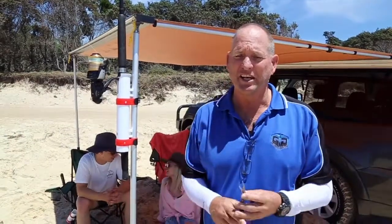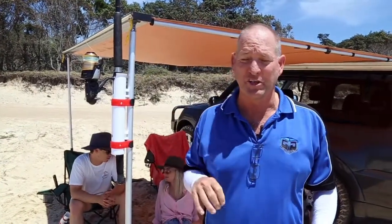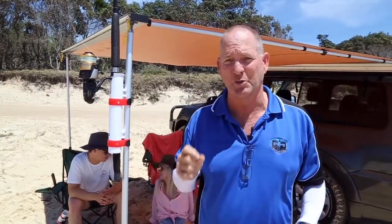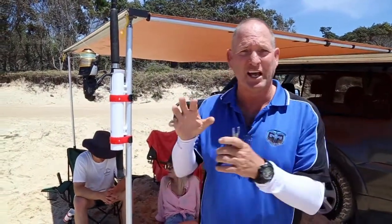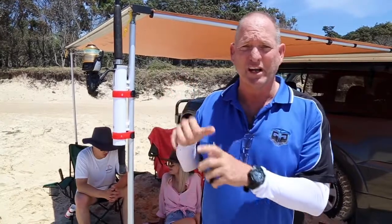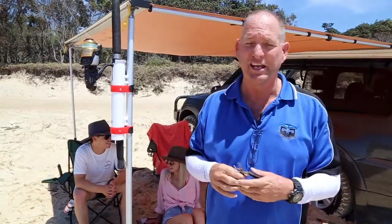Hi guys, it's Craig here from Wingard again. We've been working today developing some new products on the beach and we've had such a good response to them that we've actually decided to start our own tackle company. Wingard is going to be part of our outdoor range and then we're going to have Head High Tackle — named that because I'm an old football player with plenty of knocks on the head — and we're going to develop new products through that.